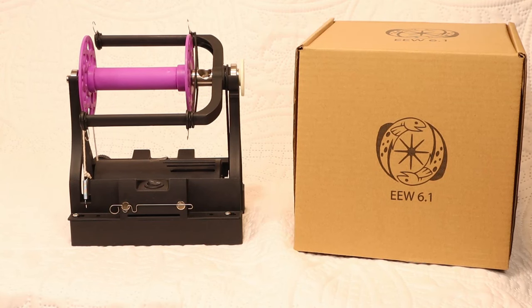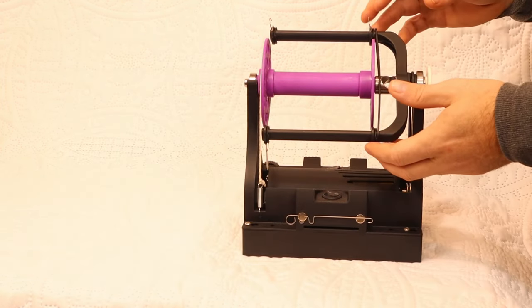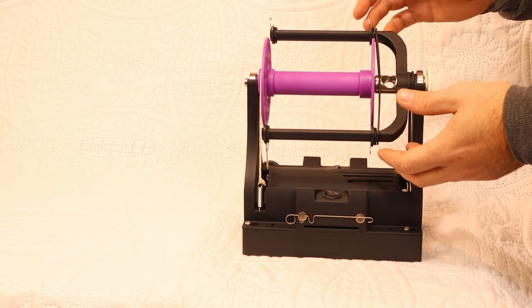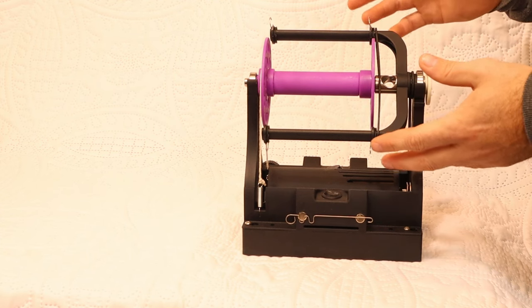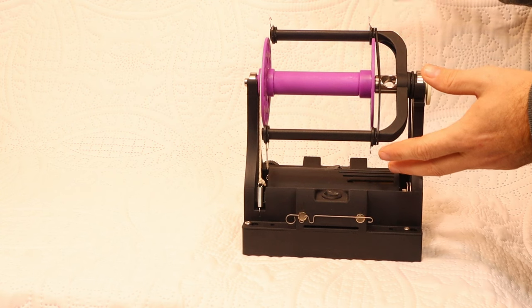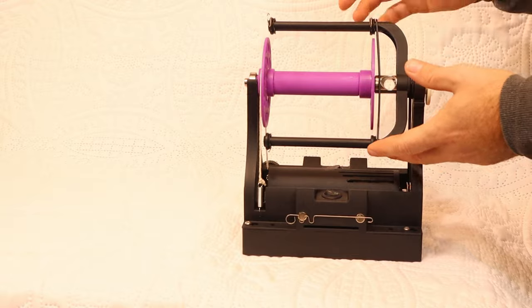Hello everyone. Today's video is about the changes from the electric EO Wheel 6.0 to the 6.1. I'm going to be talking about the changes I made between those two versions. A general overview will be coming out later for the electric EO Wheel 6.1, but this video is really just focusing on what has changed.